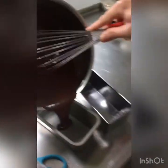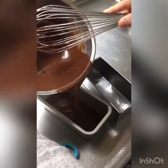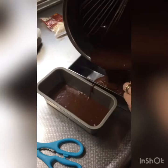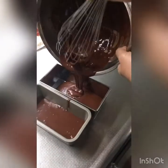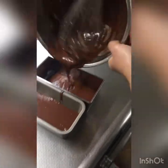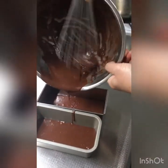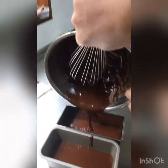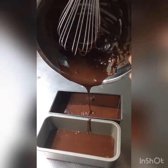Then put the ingredients inside. After that, okay. Very simple. This is going to be my child's merienda (snack) for these days. Let's see what this will turn out to be.